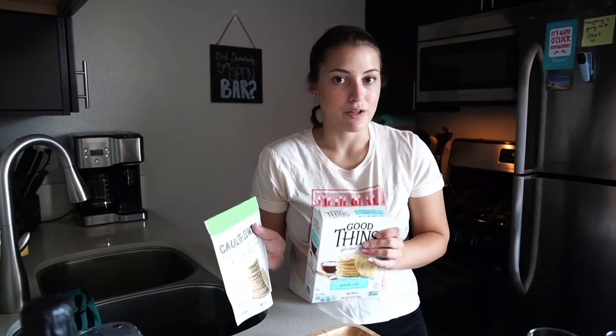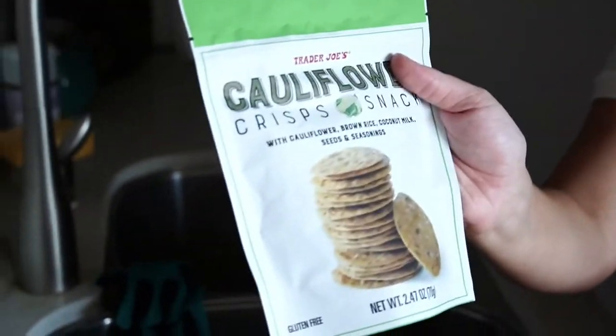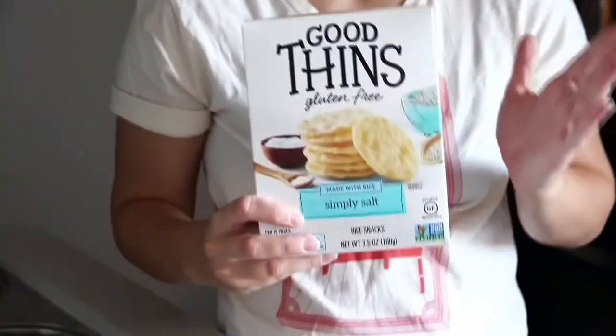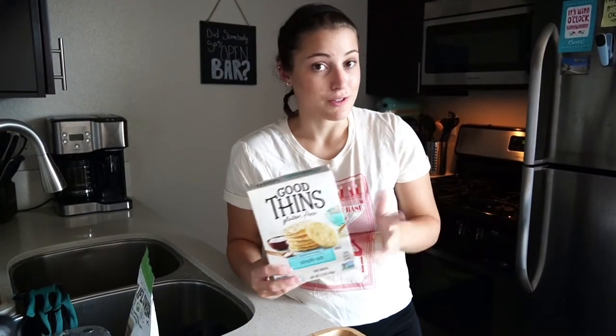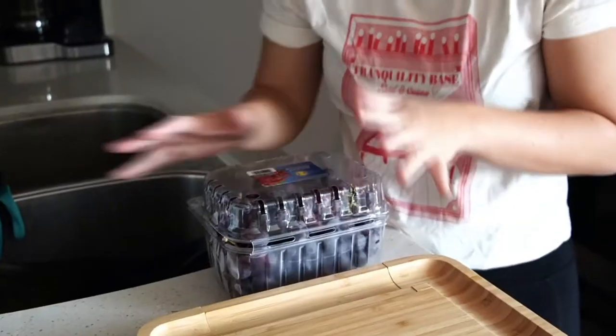Let's get into this — we're going to start assembling as I show you what I'm going to use. I've got two different types of gluten-free crackers. This one has a richer, more seedy, hearty flavor — that's the Cauliflower Crisp from Trader Joe's. Then we also have Good Thins, which are rice-based crackers. These are lighter, just sea salt, a little plain, but they'll be a nice vessel for a lot of the different cheeses.